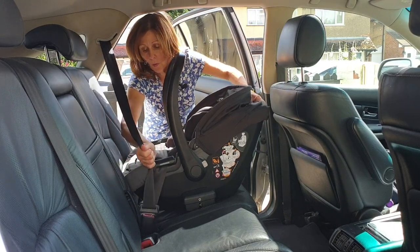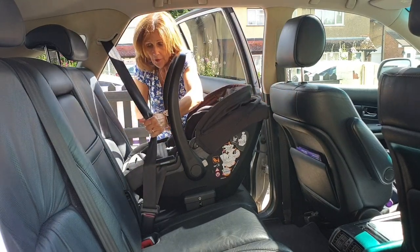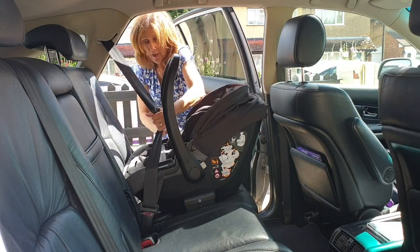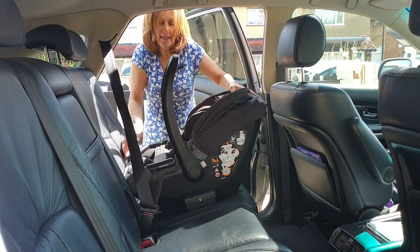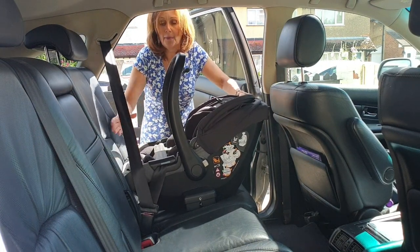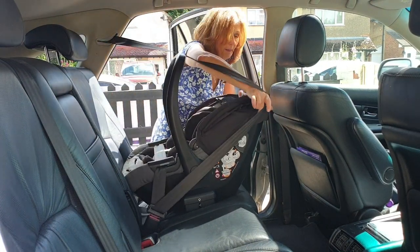If you're ever fitting a car seat with a seat belt and it's loose, it's because you have not tightened it at this point. So make sure that it's really, really tight — give it a really good pull. You can see that I'm pulling loads of slack out of that. Just get it nicely positioned.